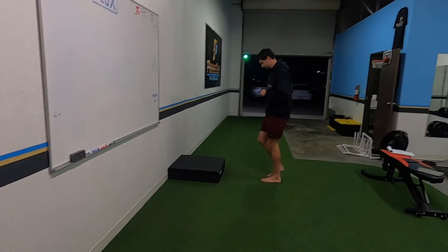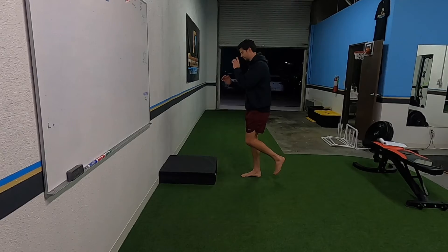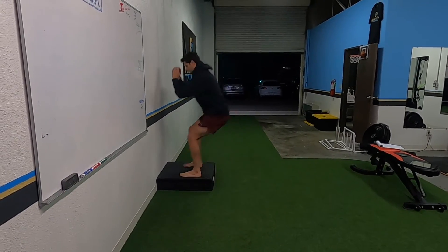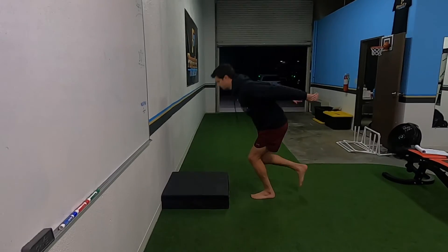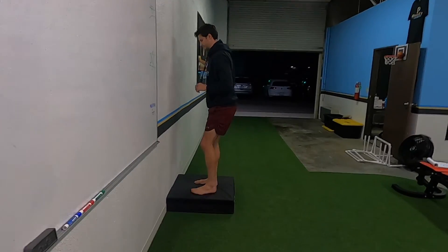Single leg jump to double leg land. Notice how he lands once again in that snap down — nice and steady.